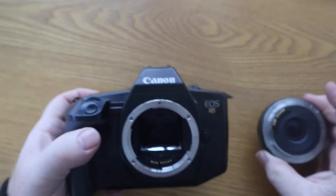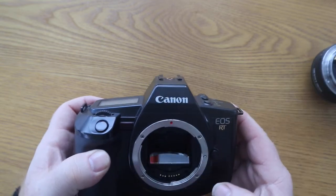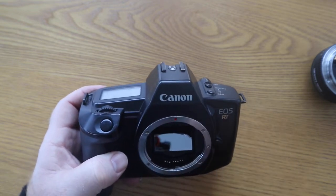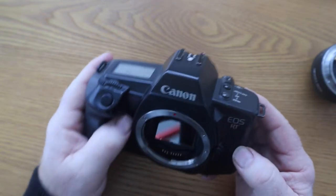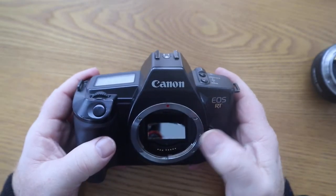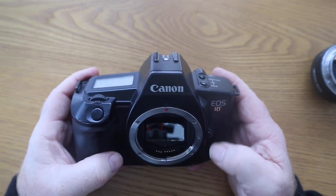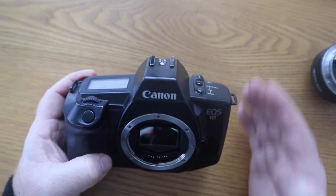It is a specialist camera in relation to the mirror - the mirror does not flick up like normal SLRs. It's got a pellicle mirror which basically stays in place. Most of the light goes through the mirror onto the film, but some of the light is diverted into the viewfinder. This makes the viewfinder a little bit darker than normal SLRs, and because the mirror does not move you're always shooting like a quarter or half a stop slower than a normal SLR would, because of the less light getting to the film.